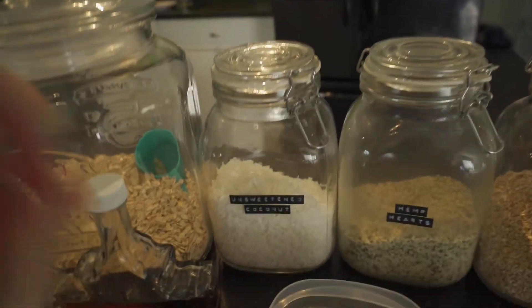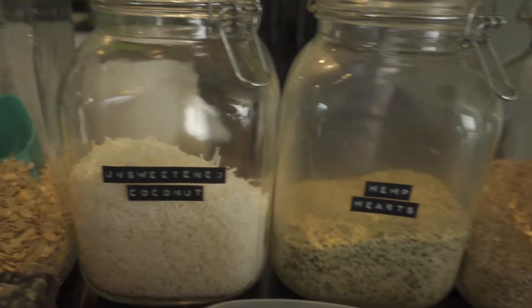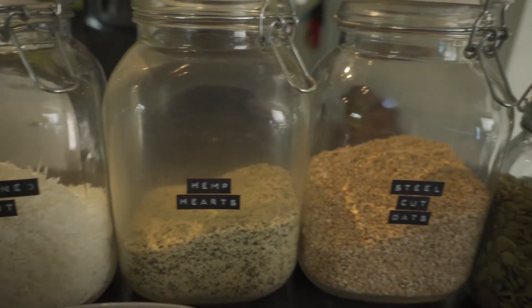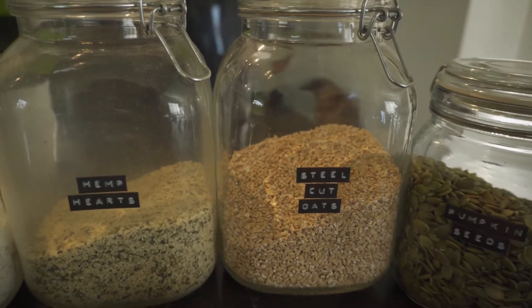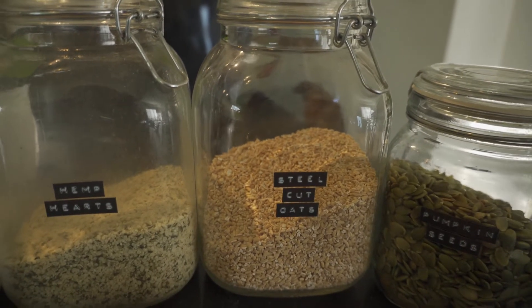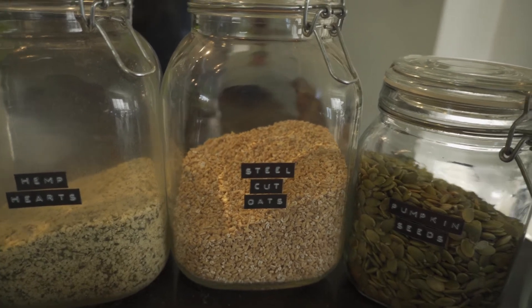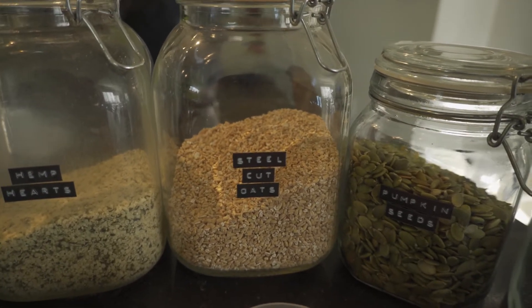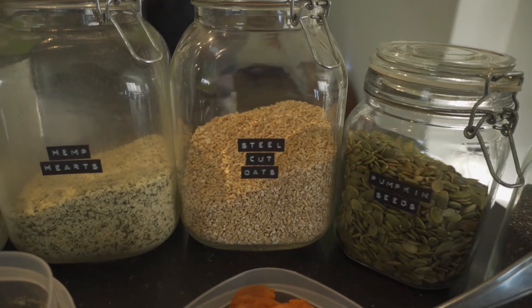Over here we've got a little bit of unsweetened coconut and some hemp hearts. I like to add a little bit of steel cut oats too. We've been trying to use the steel cut oats up because I prefer the rolled oats, but I don't mind the flavor of the steel cut oats in the granola.